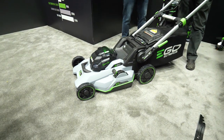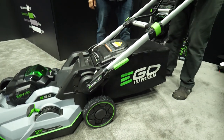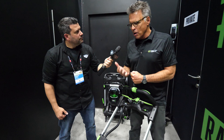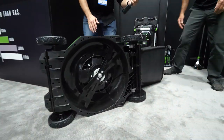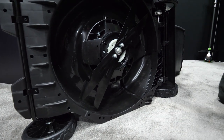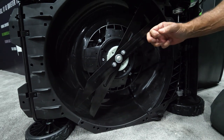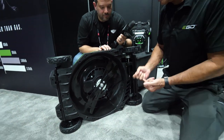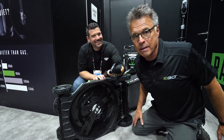What does 'Select Cut' even mean? Well, it means you have the ability to select the kind of cut you want — not how long or short the grass is, but rather how finely you want to mulch or how finely you want to bag. Let's flip this bad boy over and take a look at what's going on down here. You're seeing double — two blades. This is the first multi-blade battery-powered cutting system out there.